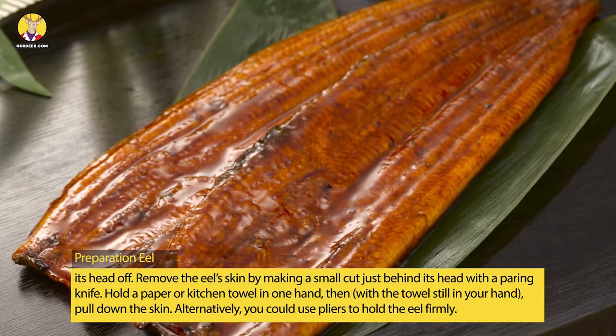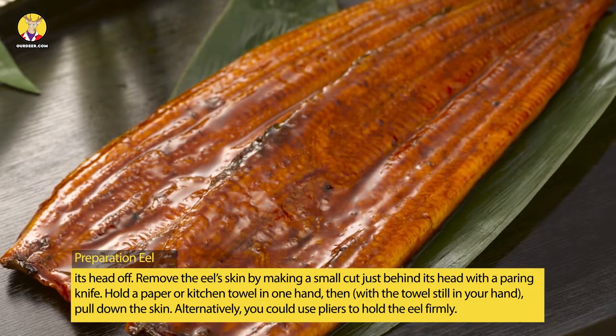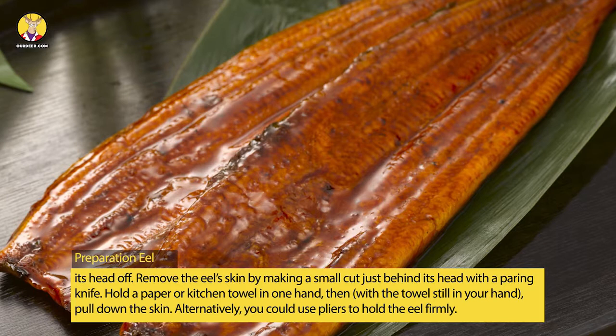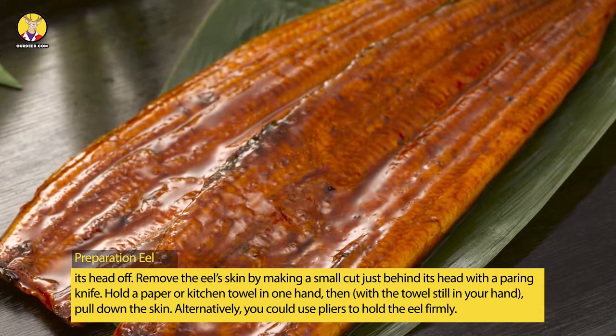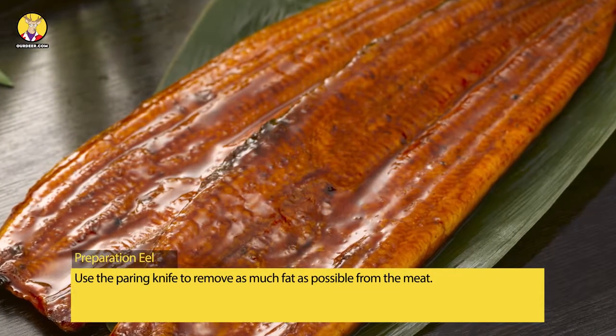Remove the eel skin by making a small cut just behind its head with a paring knife. Hold a paper or kitchen towel in one hand, then with the towel still in your hand, pull down the skin. Alternatively, you could use pliers to hold the eel firmly. Use the paring knife to remove as much fat as possible from the meat.